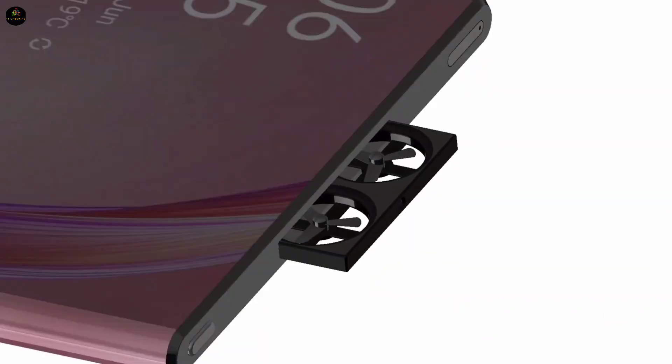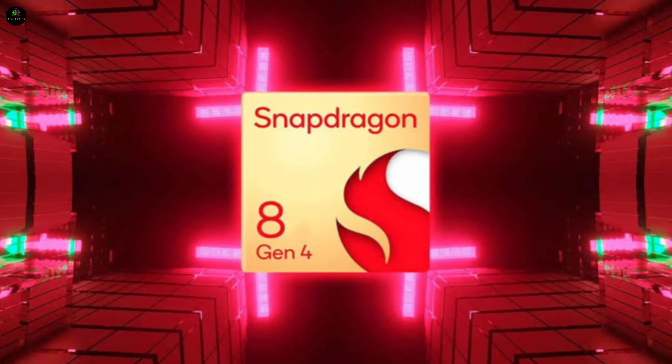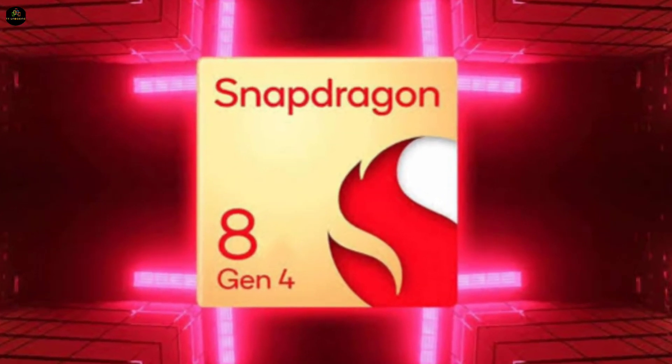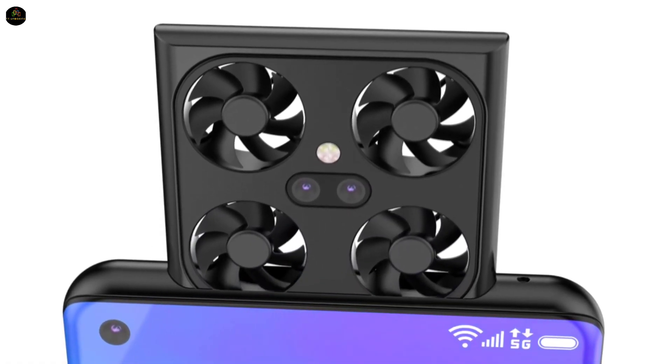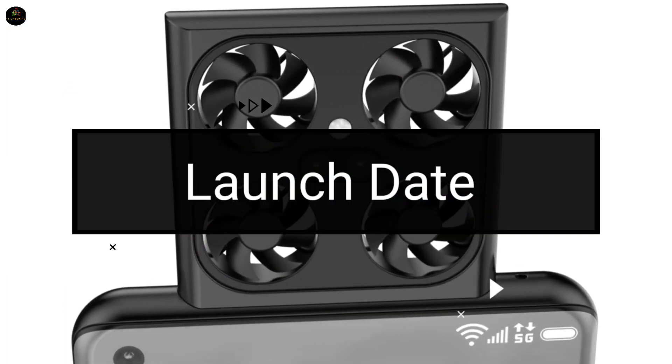Apart from this, according to the leak, this upcoming smartphone of Samsung will have a great processor, the Qualcomm Snapdragon 8 Gen 4. In today's video, we will give information about the full features, price, and launch date of this phone.